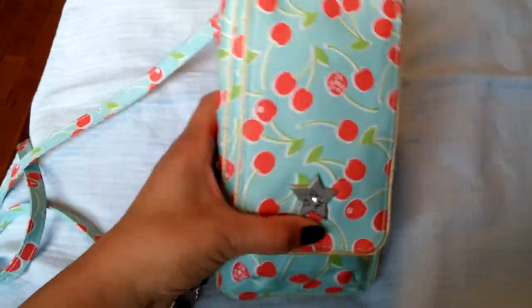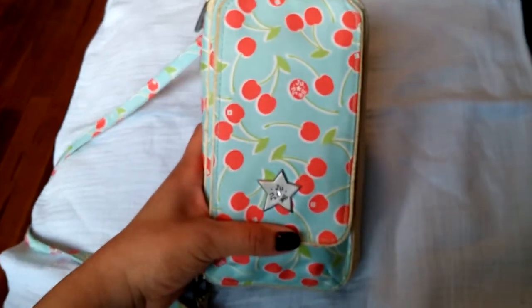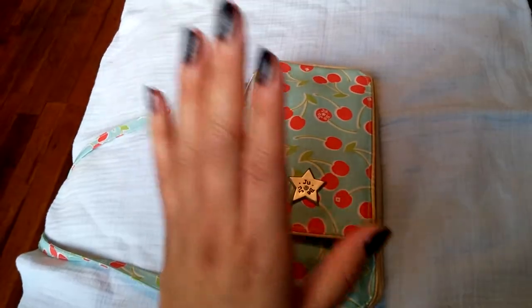It's a wonderful wallet. It's basically like a mommy purse — you just put this in your diaper bag, and when you want to go somewhere, just take this and you have all your essentials that you need in here.